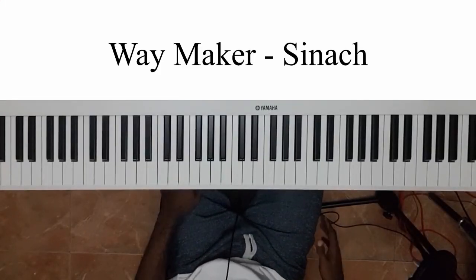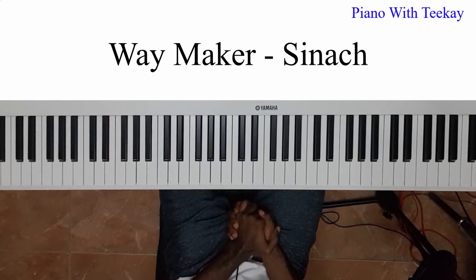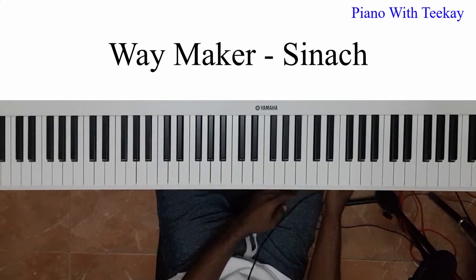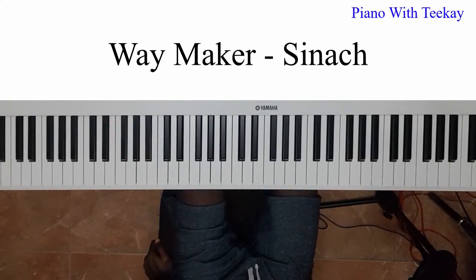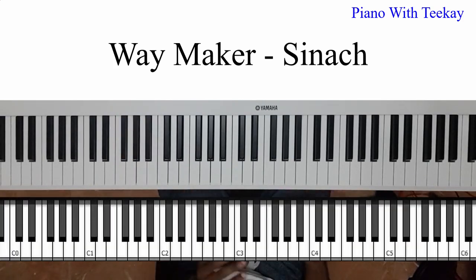All right, it's your man TK out here recording. I'm super excited to be here today — today is a good day, just like every day is another opportunity to learn something new. Today I'm going to teach you guys how to play 'Way Maker' on piano.